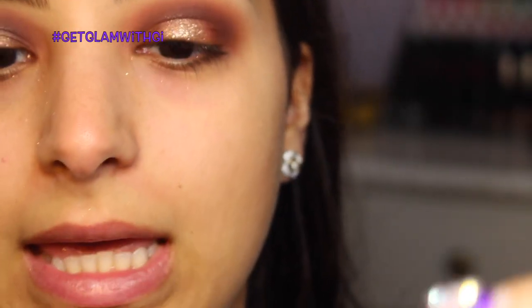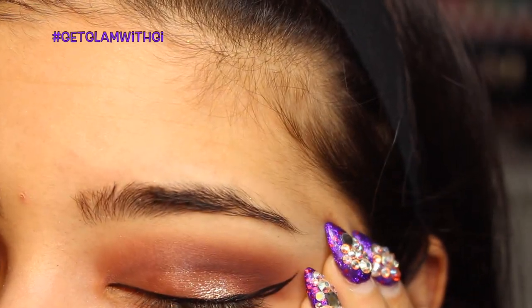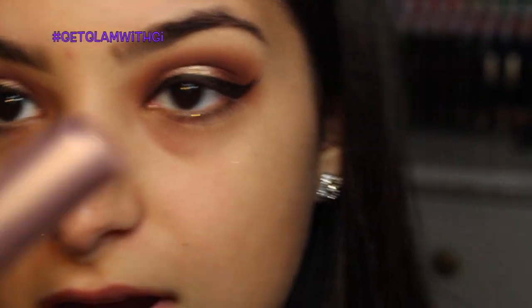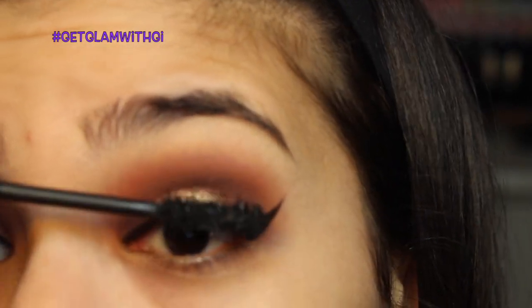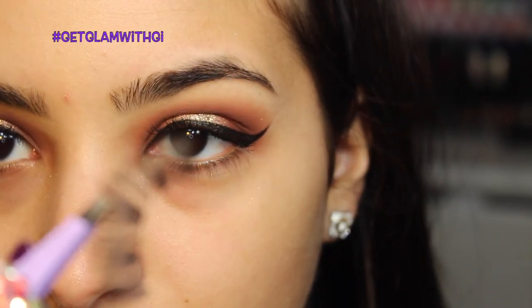I'm using my favorite liner — the Kat Von D Tattoo Liner in Trooper. This is my lifesaver. Keeping it thin on my lid, I'm going to do a wing. Next I'm coating my lashes with one of my favorite mascaras right now — Too Faced Better Than Sex mascara. Then I'm applying my favorite lashes from MAC, these are the 48s.